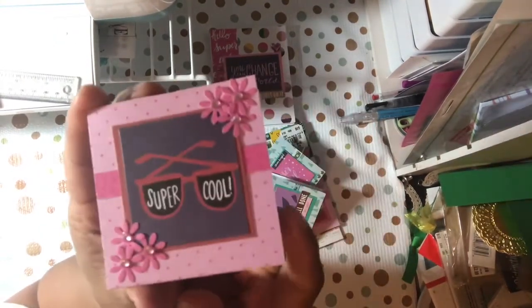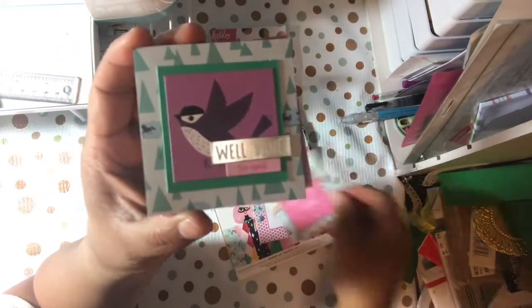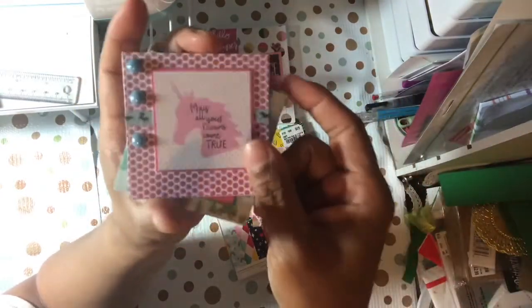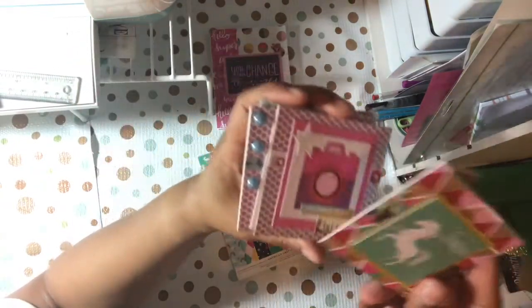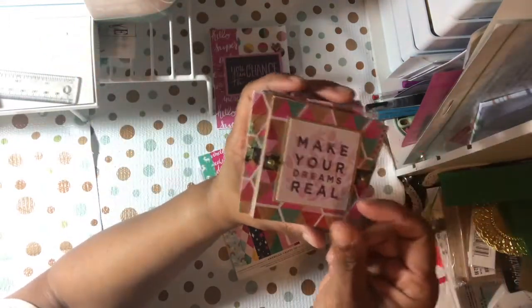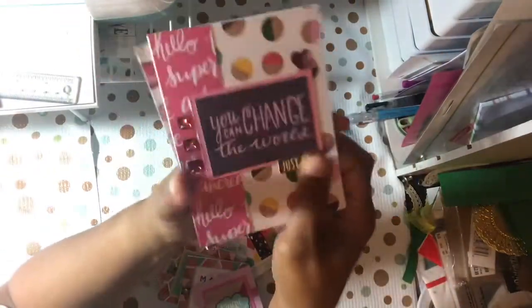So as you can see, all we need is some little envelopes — I do have some of those already made — and we've got eight cards, eight two by twos, and two A2 cards. So that is my first project share.